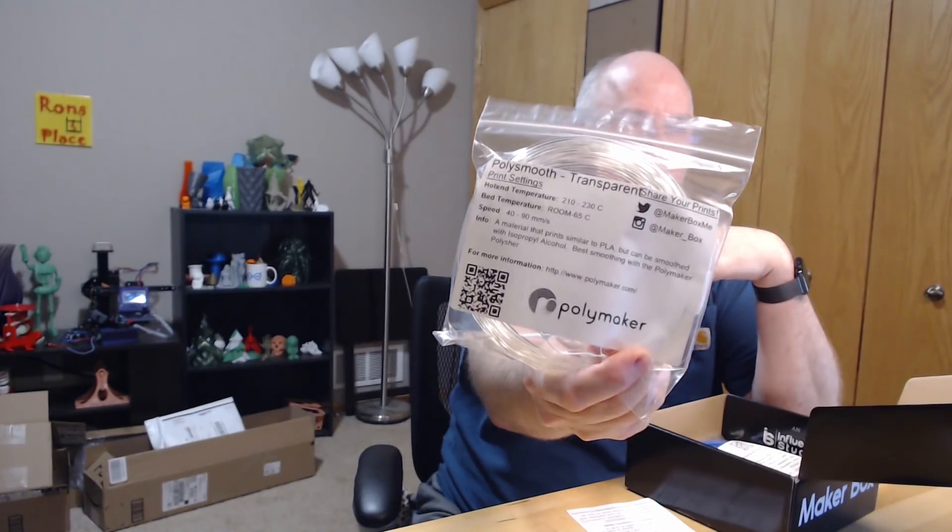The first thing we have is Poly Smooth Transparent by Polymaker. It prints similar to PLA but can be smoothed with isopropyl alcohol — that could be interesting. Best smoothing is with the Polisher, which looks cool, but you need special filament for it. Temperatures look like PLA-type: 210 to 230, bed anywhere from room temp to 65.